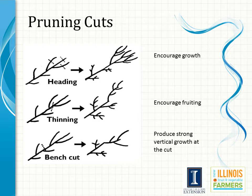A thinning out cut is the removal of an entire shoot, limb, or branch at its point of origin. This can include the removal of a primary or secondary scaffold limb, removal of a spur system, or desuckering interior water sprouts arising from horizontal limbs. Thinning cuts do not invigorate the tree in comparison to some of the other pruning cuts.